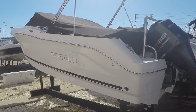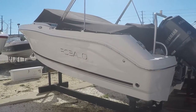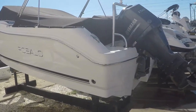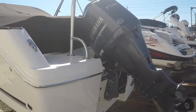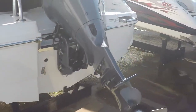This is Chris from Seven Seas Marine doing a video on a 2015 Robalo R207, about 22 feet in overall length, powered by a Yamaha four-stroke 150 outboard with approximately 60 hours on it. This is a 2015 boat in very beautiful condition.